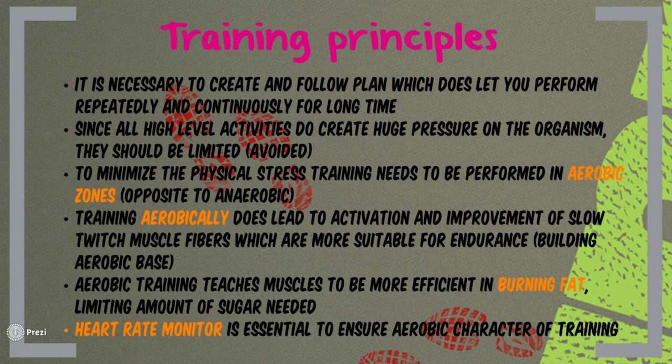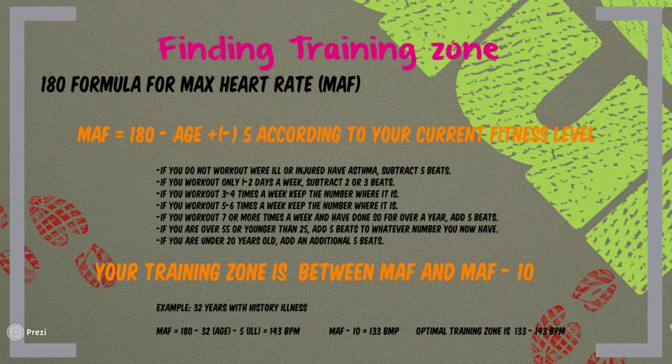It is necessary to create and follow a plan that lets you perform repeatedly and continuously over a long time so your results can improve. Since all high-level anaerobic activities create huge pressure on the organism, they should be limited or avoided. To minimize physical stress, training needs to be performed in aerobic zones. Aerobic training leads to activation and improvement of slow twitch muscle fibers, which are much more suitable for endurance training and allow you to build an aerobic base. Aerobic training also teaches muscles to be more efficient at burning fat, limiting the amount of sugar needed as fuel. A heart rate monitor is an essential tool to ensure your training stays in aerobic zones.